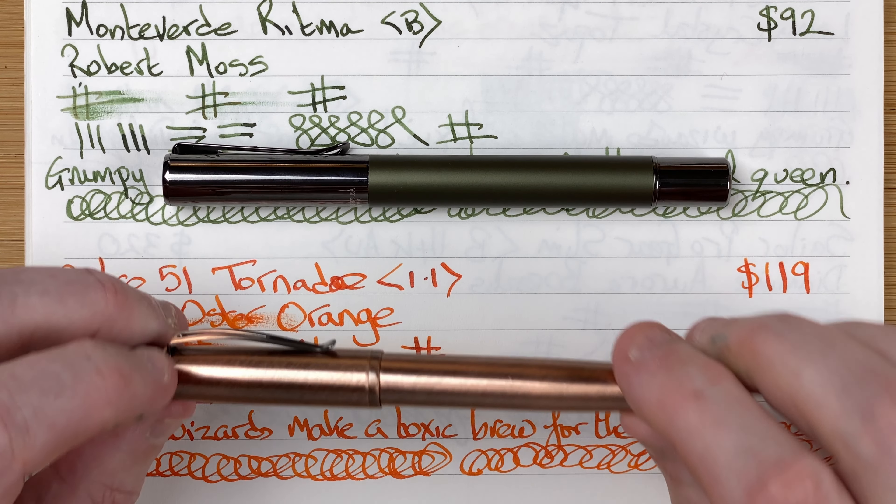Value for money — I think they're both good value. I'm quite happy with what I paid for both of these and I'd quite happily buy another of each. They are good quality pens, good workable pens, pens that I enjoy using and that I'm quite happy to take out and show to people. So all in all, really pleased with them. Those are my thoughts on the Monteverde Ritma with Robert Oster Moss, and the Retro 51 Tornado with Robert Oster Orange.